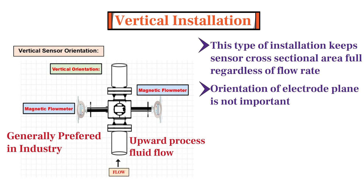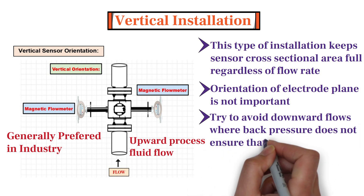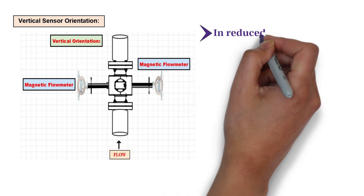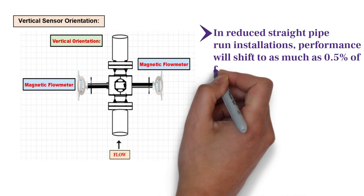In addition to this, for vertical sensor installation, keep in mind to avoid downward flows where back pressure does not ensure that the sensor always remains full. Furthermore, the sensor can be installed with a reduced straight run from 0 to 5 pipe diameters. However, in reduced straight pipe run installations, performance will shift by as much as half a percent of the flow rate.